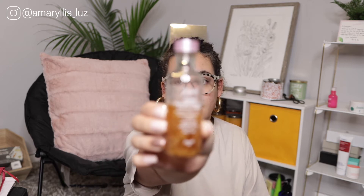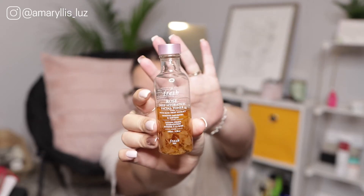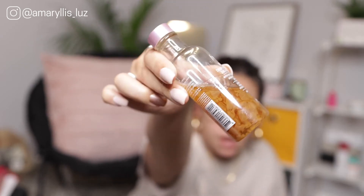The next toner is the Fresh Rose Deep Hydration Facial Toner — a total cult favorite. If you watch any beauty or skincare videos you've probably seen this. This is the tiny bottle and you can see there are rose petals suspended in it. There's apparently some cool technology Fresh uses to suspend those rose petals in the toner. I really love this and would recommend it for someone looking to build a basic skincare routine — there's nothing intimidating about it.